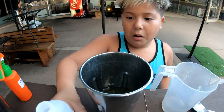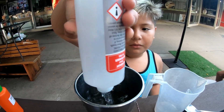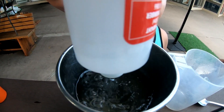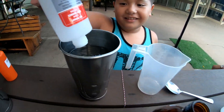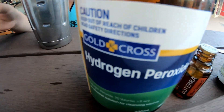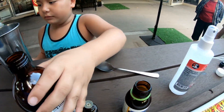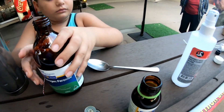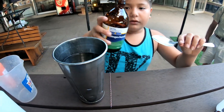Next one. The hydrogen peroxide — we need two tablespoons, two big tablespoons. Get the spoon. Just put it straight in here, two tablespoons.